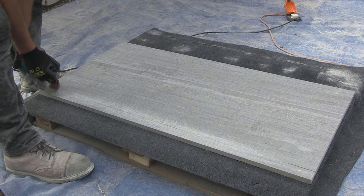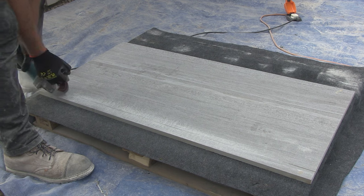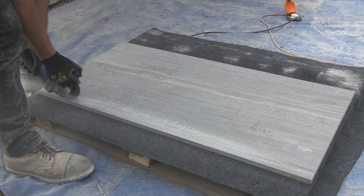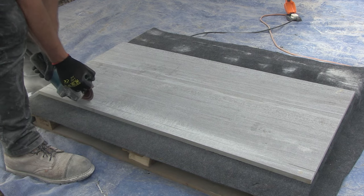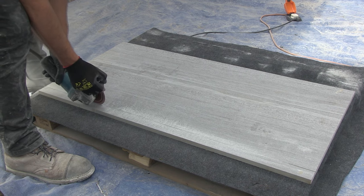Throughout this video you'll see I keep moving my feet and body along the edge of the pallet as I do the cut. This is to avoid any excessive stretching. When you stretch to reach the cutting line, your grip on the grinder reduces as well as your stability, so there is the risk of the blade moving in the cut which may cause the slab to crack.